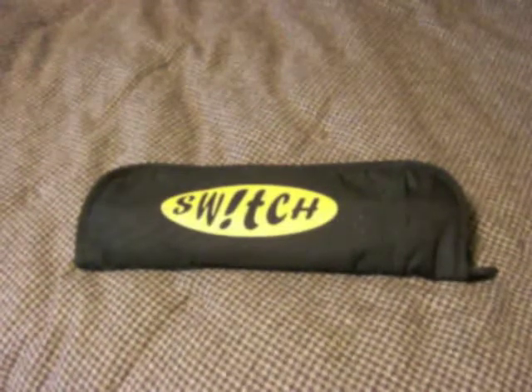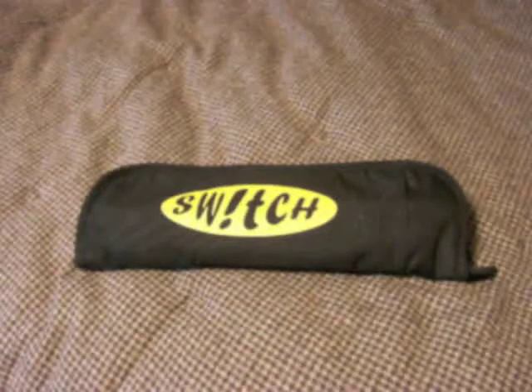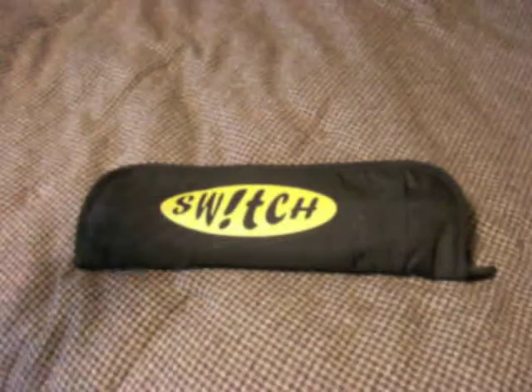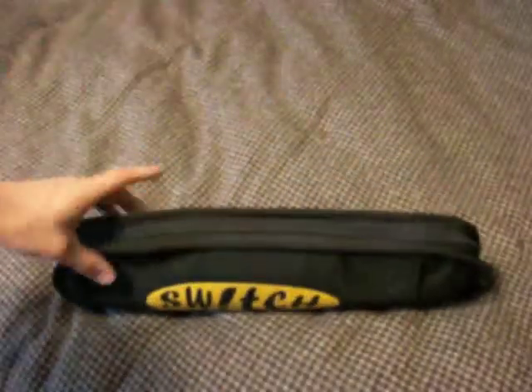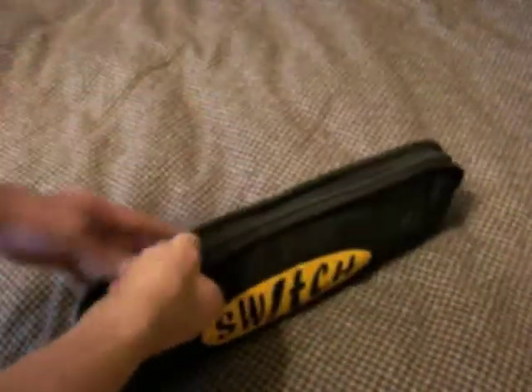Hey, how's it going guys? My name is Christian and this is my Stiffi Switch Kit video. I'm going to go into further detail to show it to you. It is new to me but it is a used Stiffi Switch Kit — basically it comes with this nice case.